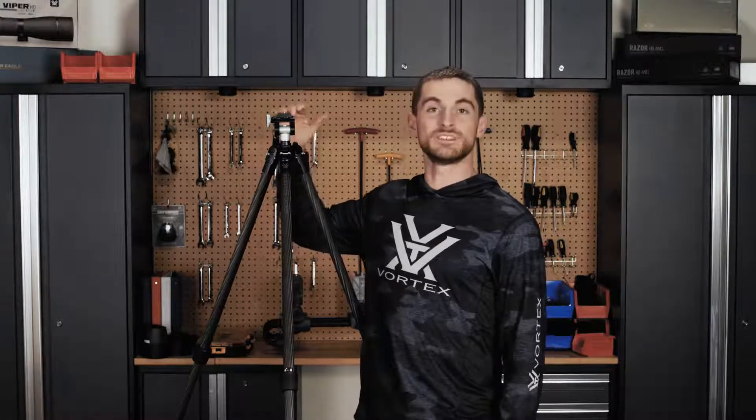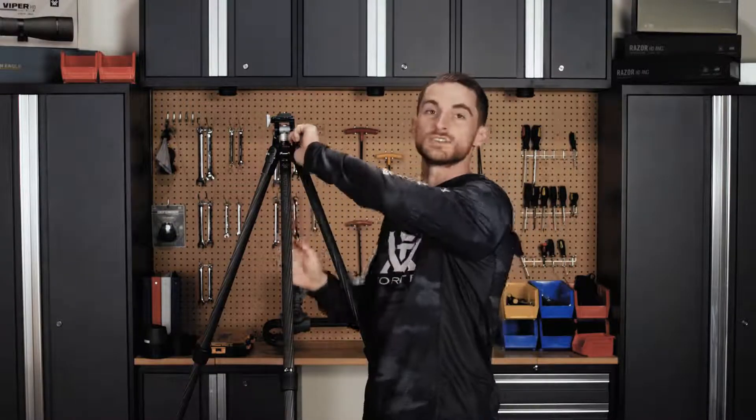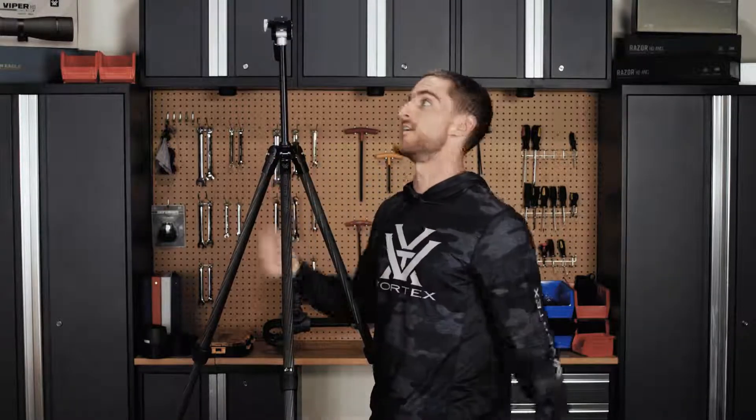Here you can see the Ridgeview Carbon with its legs fully extended and I haven't even extended the center column yet. For me at 5'10", 5'11" it's already up — I might even need to bring it down a little bit. For all you seven-footers out there, here's looking at you, Shaq. Once you extend the center column, you can see it can achieve some pretty tall heights.